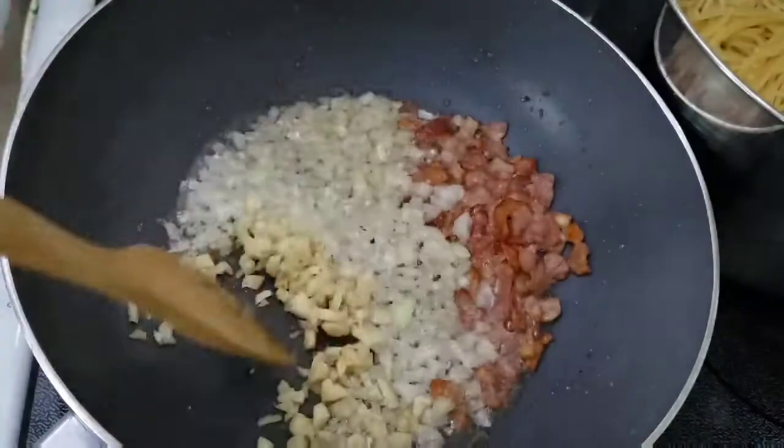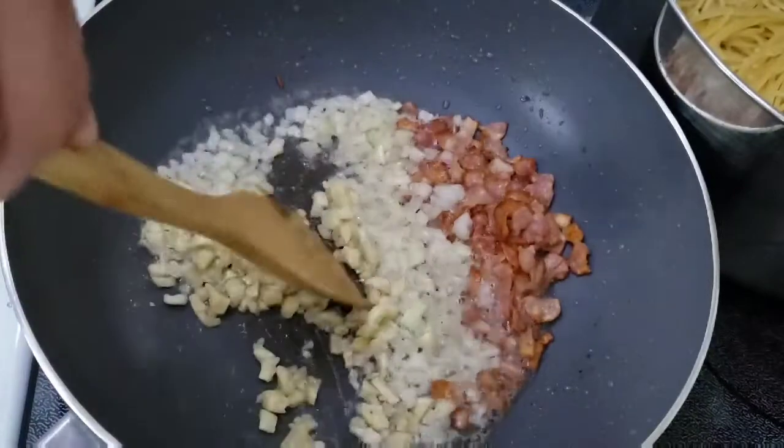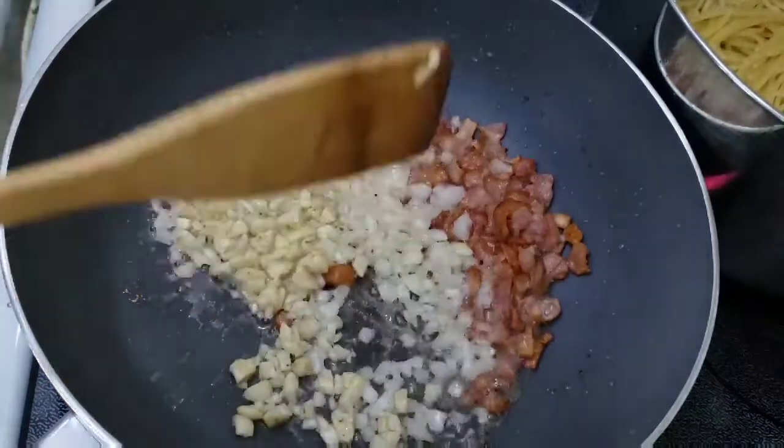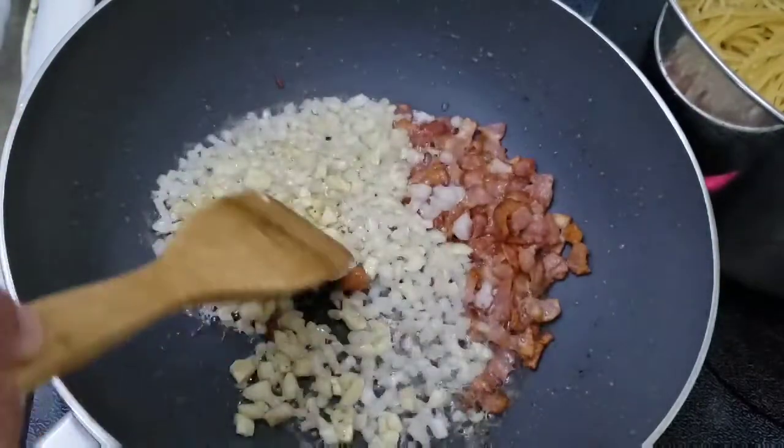Next will be the garlic. I put the onion first and then the garlic because I don't want the garlic to get burned — I don't want the bitter taste of the garlic in the pasta.